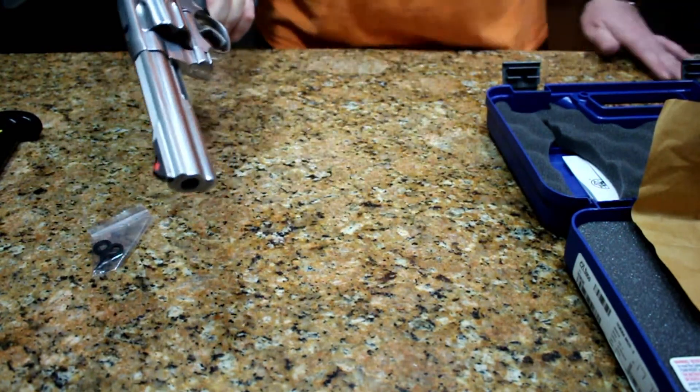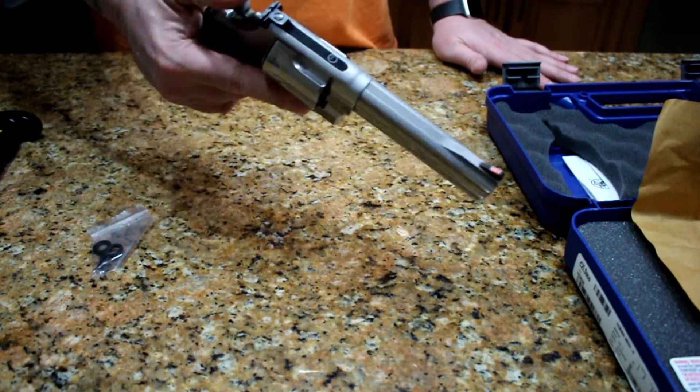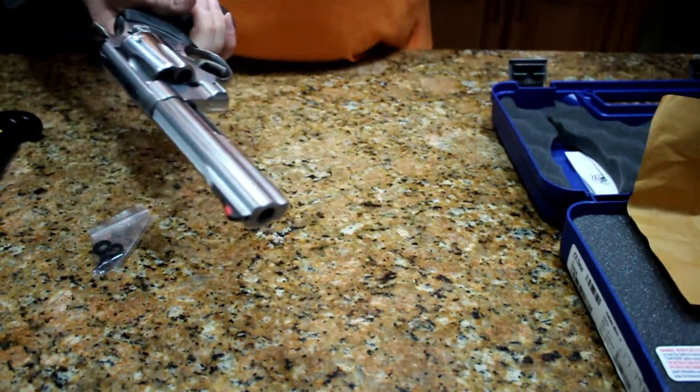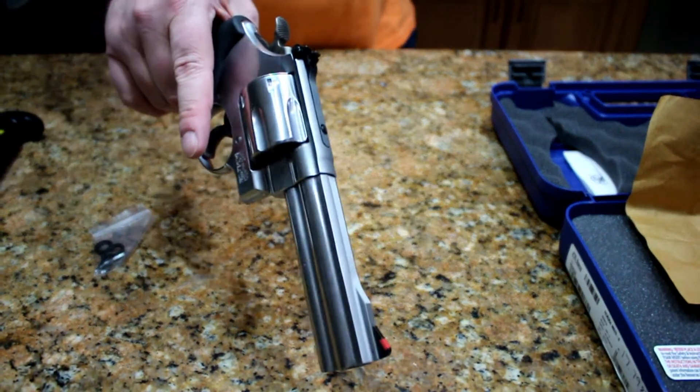There's nothing there in single action. Double action — yeah, it's pretty heavy, but that's what you're expecting. And to give you an idea, this is a 44 Magnum.